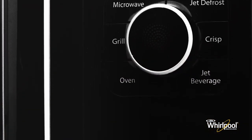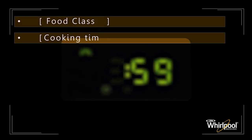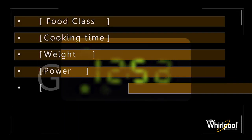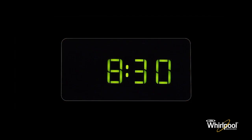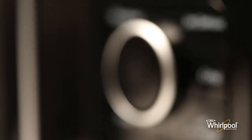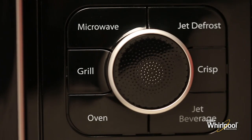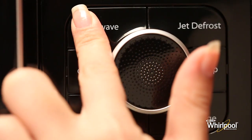Let's take a look at the control panel of the microwave. On the top is the digital display which shows the current mode and various other cooking parameters. When the oven is not in use, it functions as a simple clock.